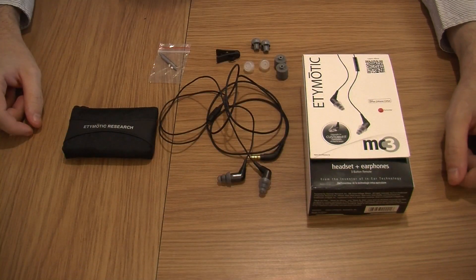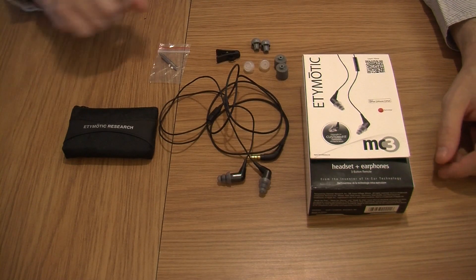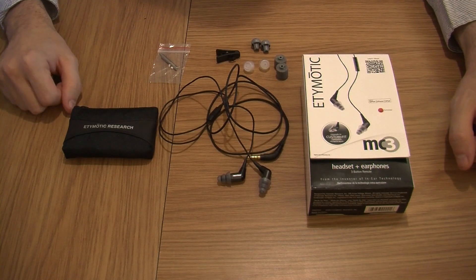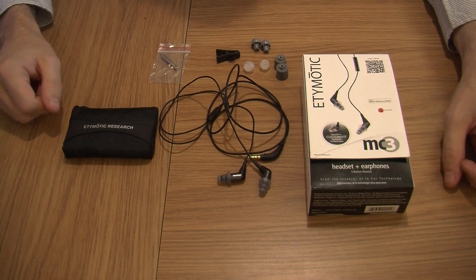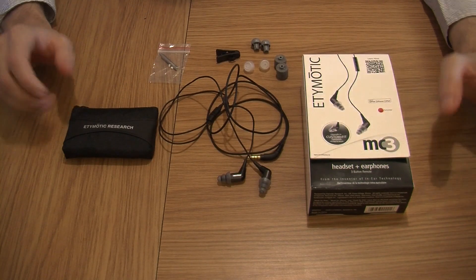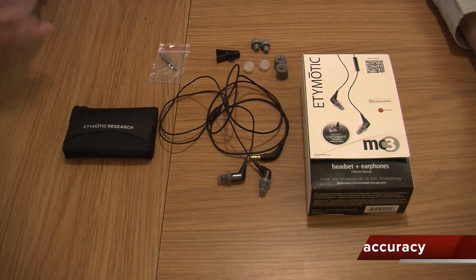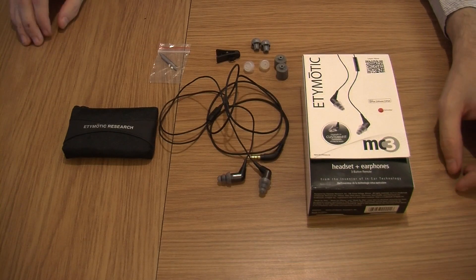Now we have the close-up shot for you and I'm going to tell you a bit more about the Etymotic MC3. I do hope I pronounced that right, if not I do apologise. But anyway, I have to say these are just absolutely fantastic. The sound quality you're getting from these really is unbelievable. You get 85% plus response accuracy which is really good.